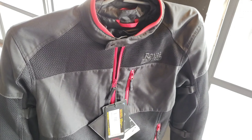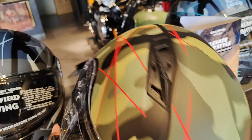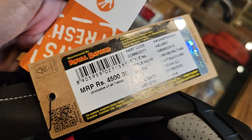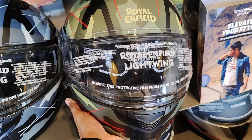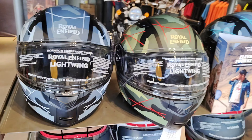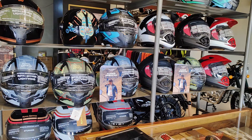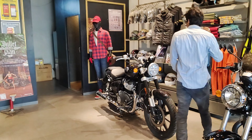They have several jackets — off-roading and on-roading styles for different purposes. Helmets are also available; prices range around 4,000 to 4,500, and some go up to 5,000 to 6,000. Every accessory you need is available here in the showroom.